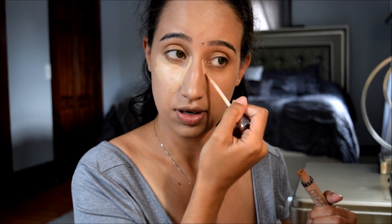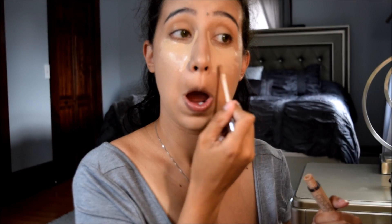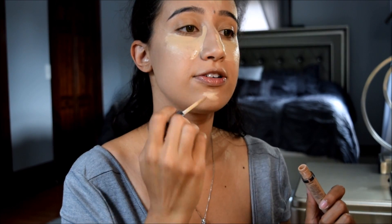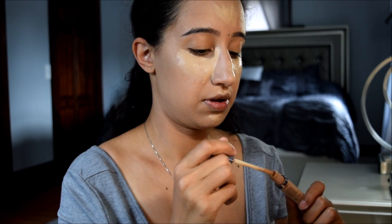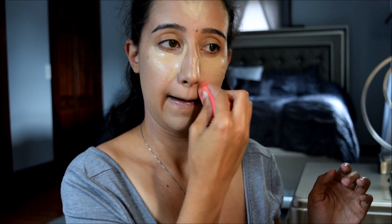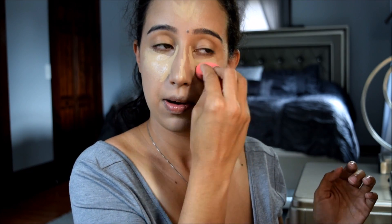Once everything looks blended, I'm going to take my Naked Skin by Urban Decay in Medium Light Neutral — my concealer — and conceal like normal. I'm going to bring that into the little corner right here, go around, down my nose, forehead, chin, cupid's bow, and then take my Beauty Blender to blend that in.